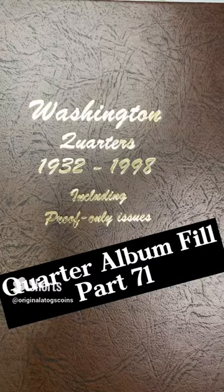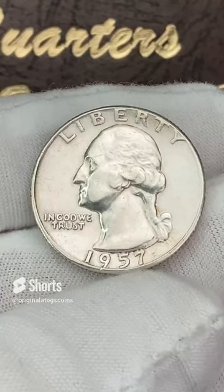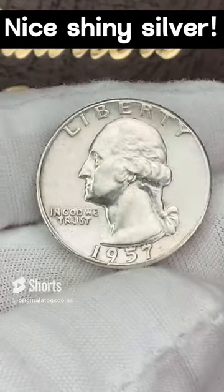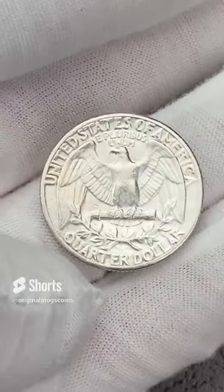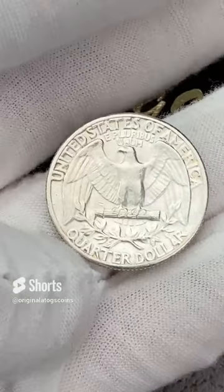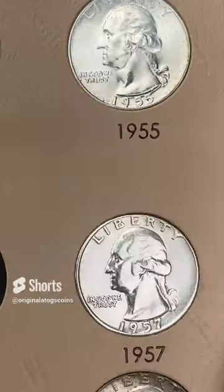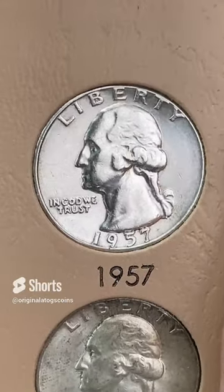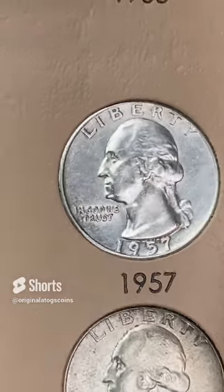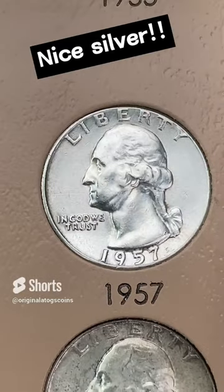What's next for the quarter album? Let's do a beautiful, pretty almost blast white 1957. This one has a couple of dings, but it is a pretty nice high grade — probably a low mint state. Very nice coin. Let's put this in there. We're going to fill another spot with another beautiful silver. That is a blast white, almost completely blast white, nice silver quarter.